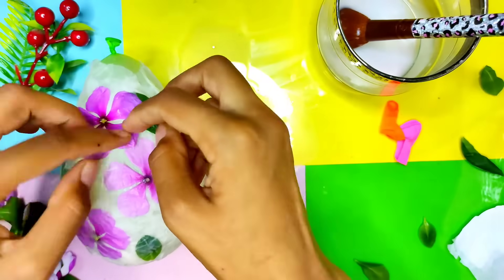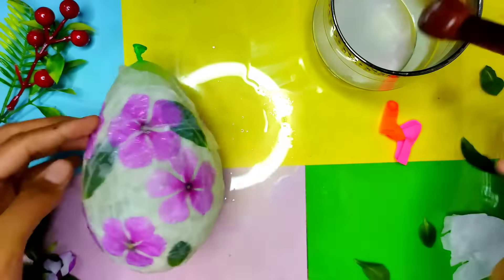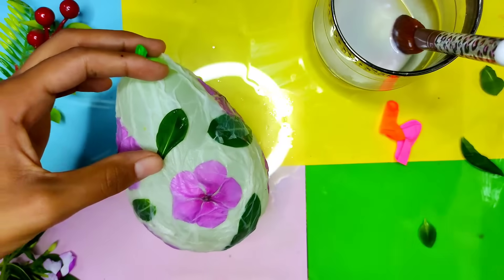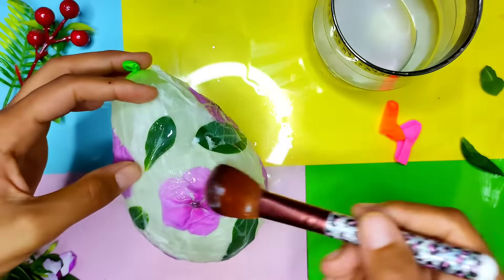After putting all the flowers on the balloon, we will leave it for 24 hours to dry and then we will burst the balloon, cut the edges, and if you want you can put some fairy lights in it and it will look so amazing.